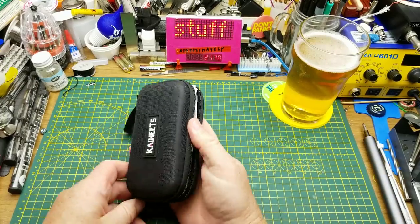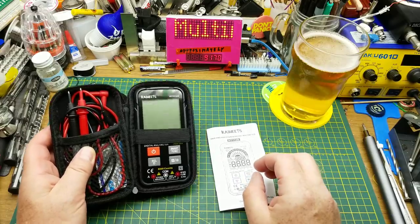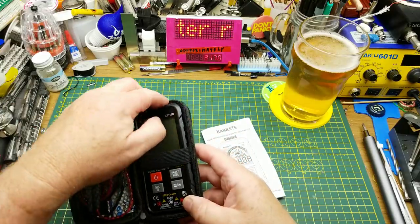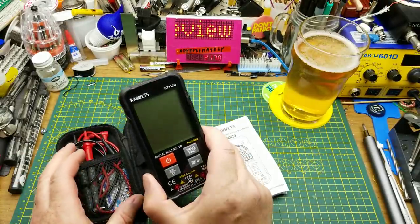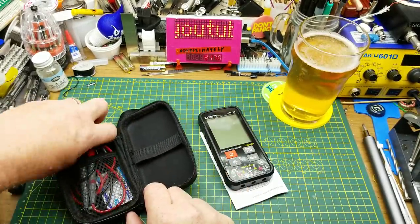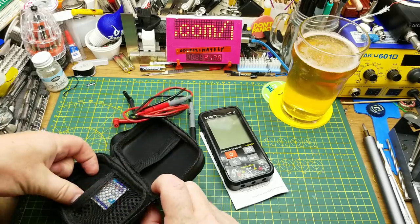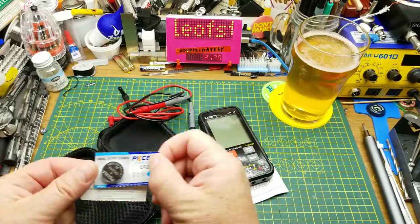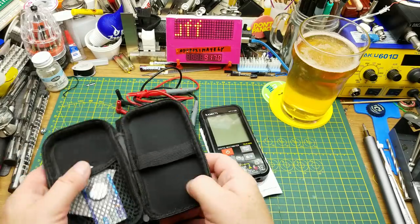They sent me this meter for the purpose of reviewing it. If you remember from the mailbag a couple of weeks ago — I'll put a link up there — I tried it out a little bit. It's a reasonable little meter. It comes with a set of leads, a spare fuse, and four CR2032 batteries, two of which are installed and two are spares.